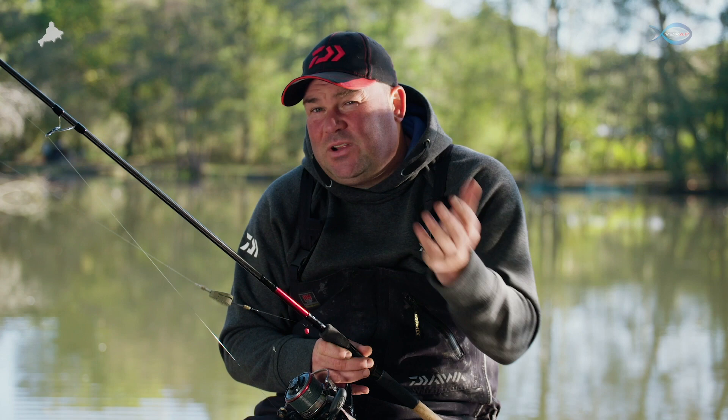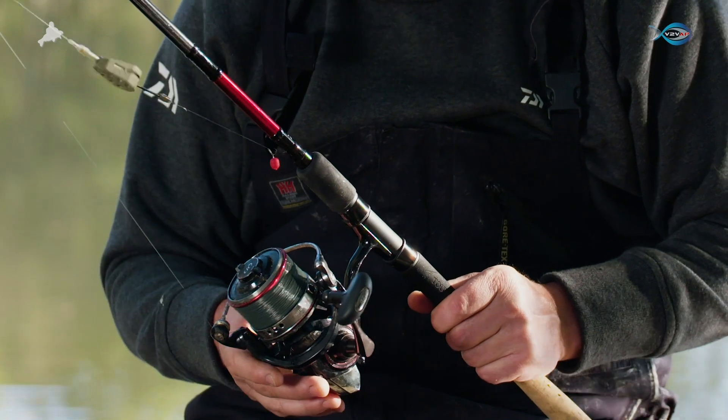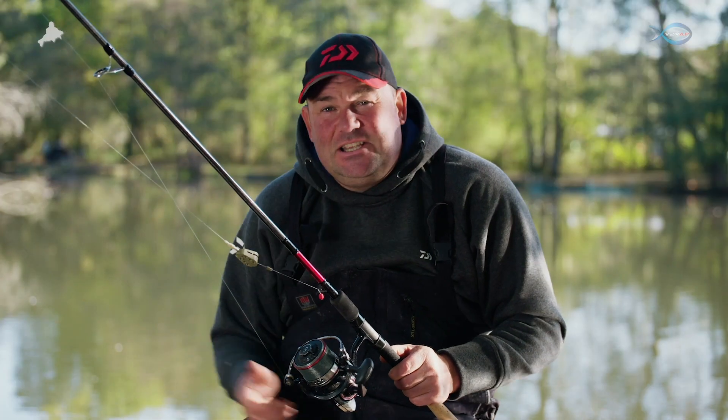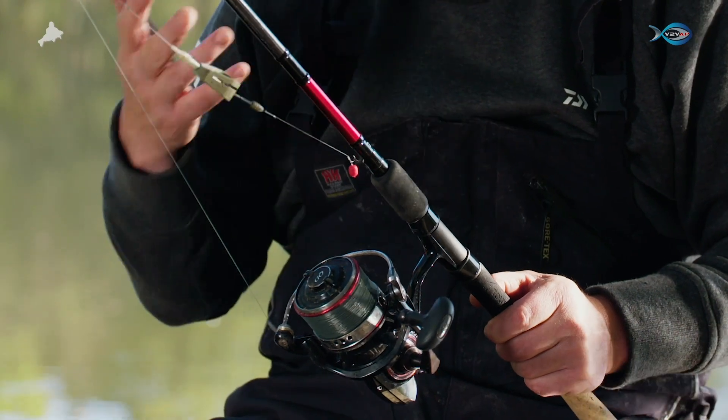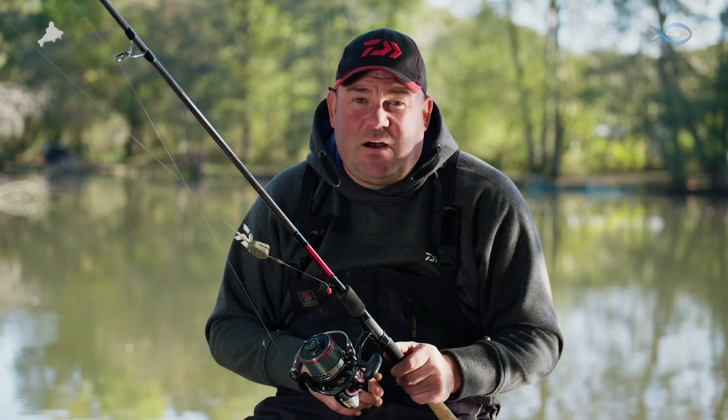Always pick a rod and reel that's going to make it easy for you. If you start using a 250 reel and a 10-foot bomb rod, even casting 45 metres like today, it's going to be difficult. I've got an exact duplicate rod assembled in case of any breakages, but with a strong rod, reliable reel, and reliable Daiwa mainline, I don't foresee any problems as far as breakages are concerned.